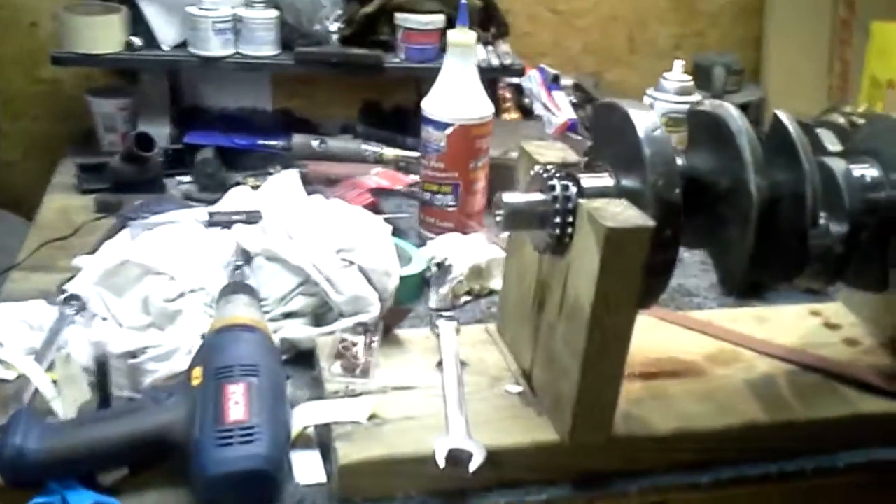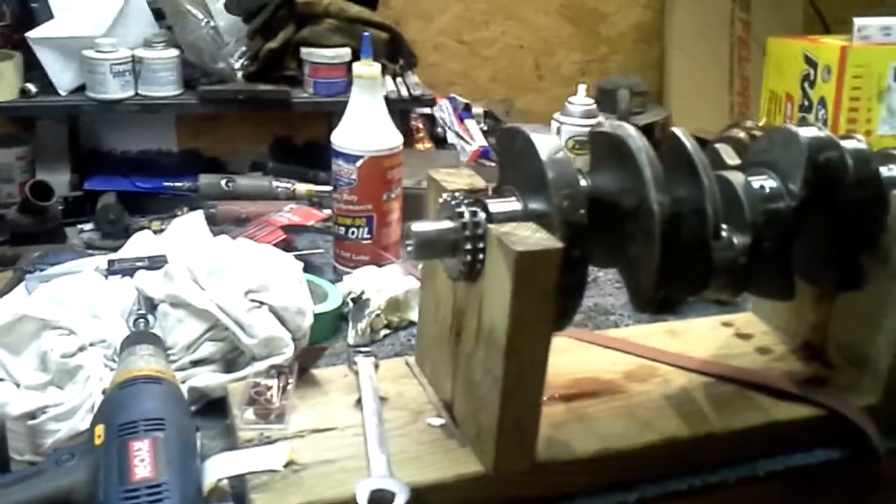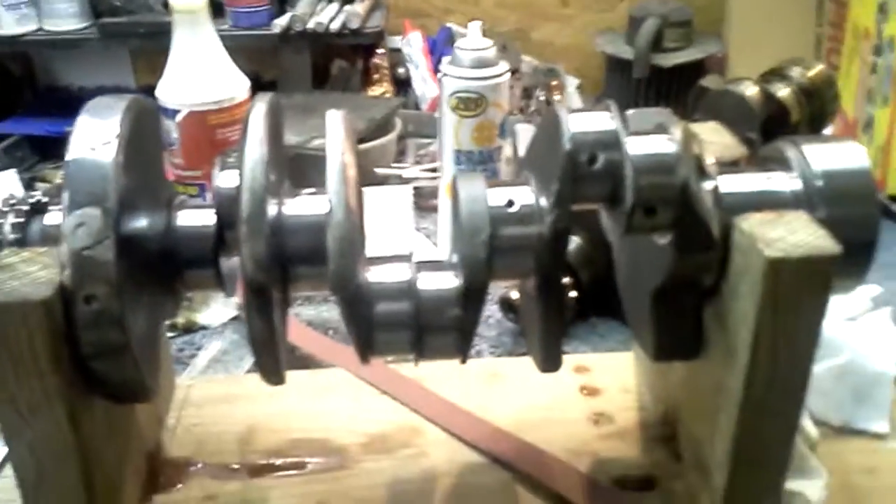As soon as we get a bolt it'll fit that big-ass hole in this crank, because apparently it's been re-tapped before. This crazy balanced crankshaft will be polished to specs.